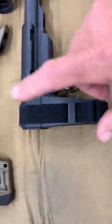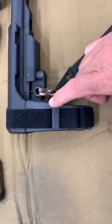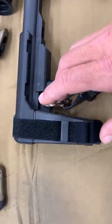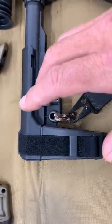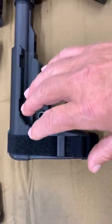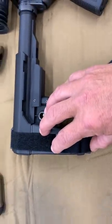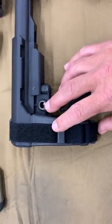Hey YouTube, it's Elvis Ammo here. Today I want to do a video on how to defeat the ATF on these pistol braces. I'm going to try to make this real easy for you guys.